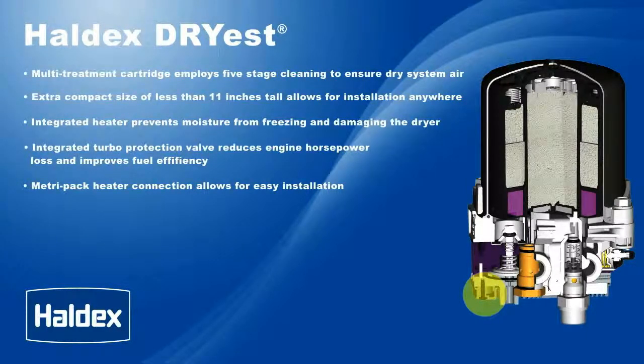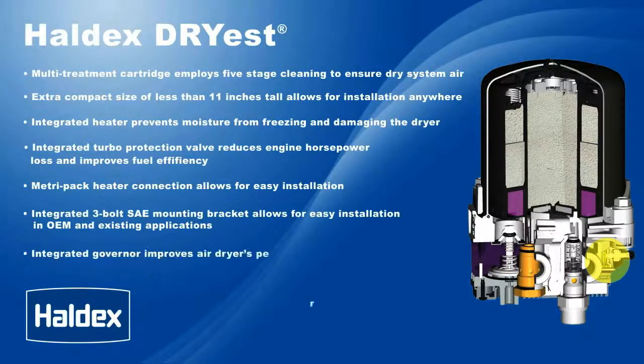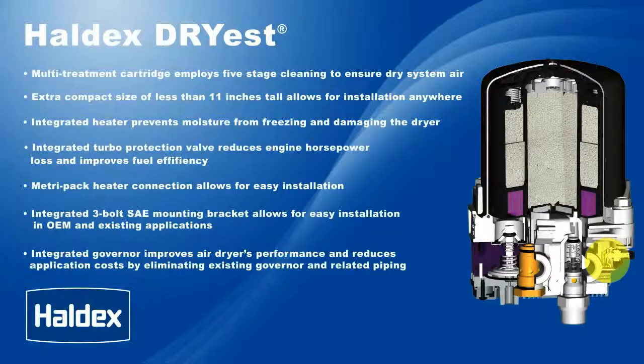The integrated 3-bolt SAE mounting bracket allows for easy installation in OEM and existing applications. The integrated governor improves air dryer performance and reduces application costs by eliminating the existing governor and related piping.